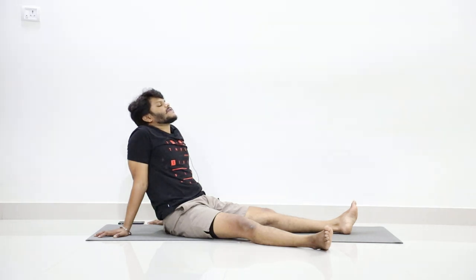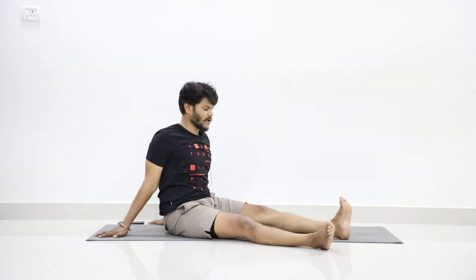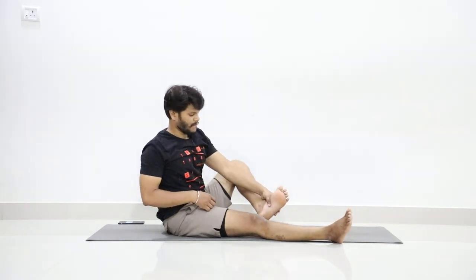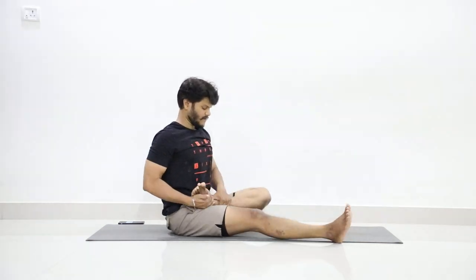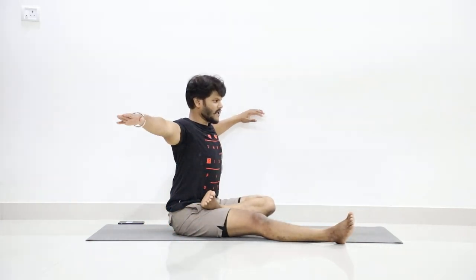Now with a few blinks, slowly open your eyes. Now slowly join both legs. Now fold your left leg and place it on the right. Pull it up as much as you can. Now for all the key points — stretch your hands to shoulder level as you inhale.